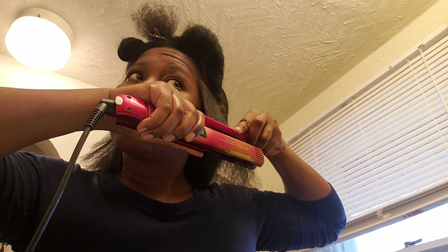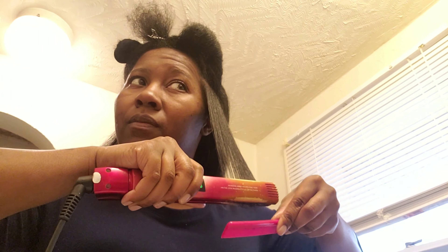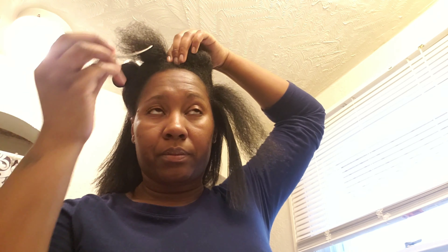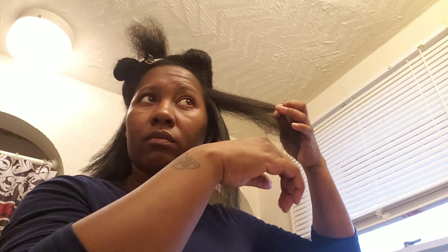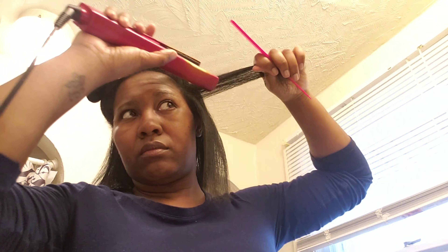You want to make sure that your hair is protected from the heat as much as possible. Also make sure that you're not passing the flat iron through your hair too many times. I did about one or two passes — you do not want to go over the same piece three or four times, that is entirely too much. My hair is pretty thick and one or two passes was good enough.